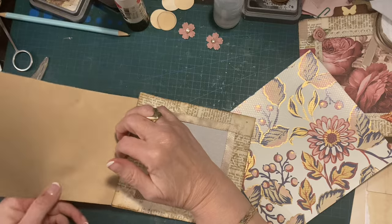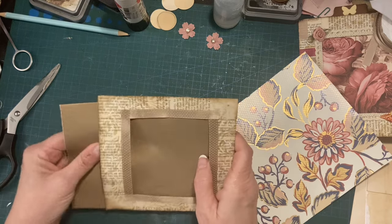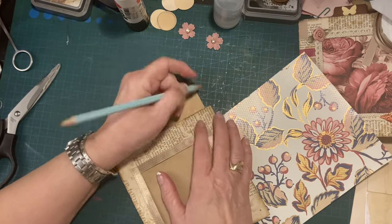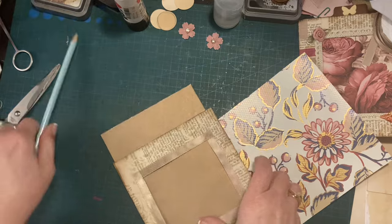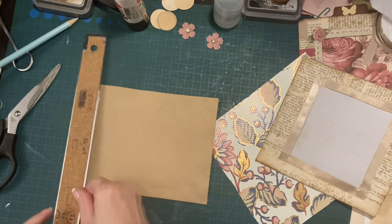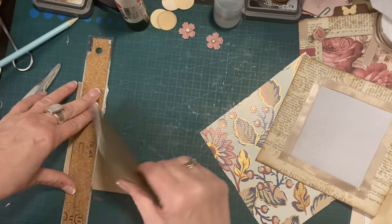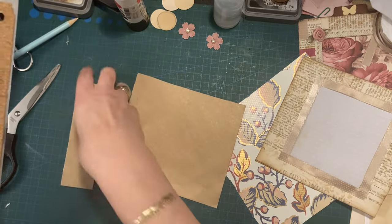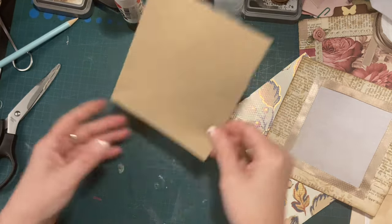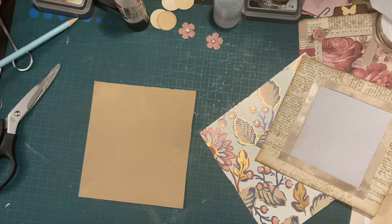Let me try from that end. It slides in fine. I need to cut it off around about there — I'd say there, because I had it sticking out a little bit on the other one. I'm just going to tear it because I can't be bothered getting my guillotine again. This is going to be my tag, but it's an envelope so it's a little bit flimsy.